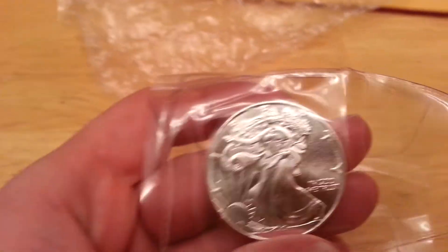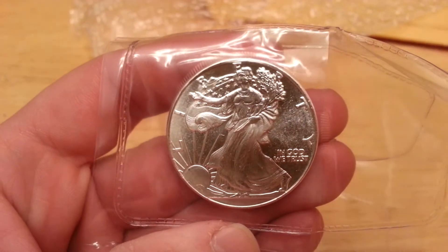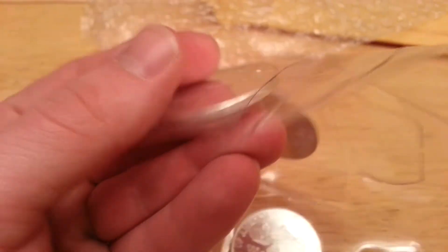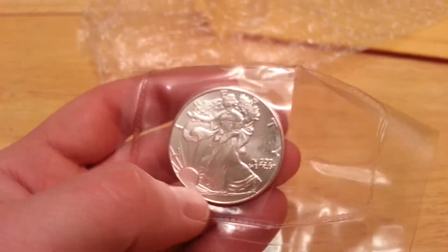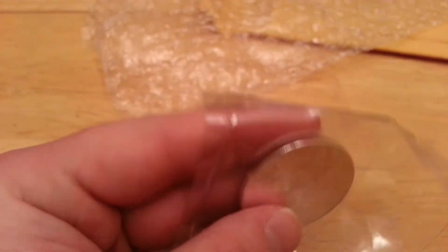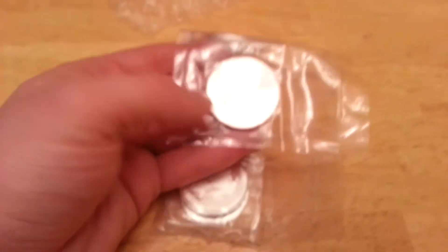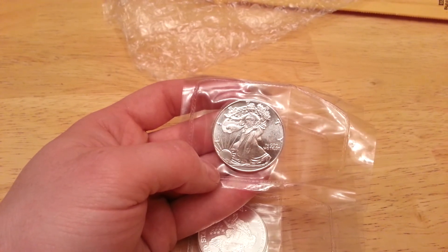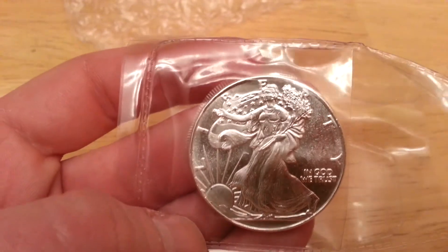999 fine silver. United States of America. And then on the front it says 'In God We Trust' and 'Liberty.' It's not nearly as detailed as a coin would be, but it's still pretty good, still pretty nice. The edges are real crisp and clean, but it's not as detailed as the coins are.